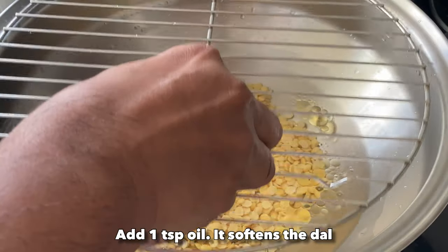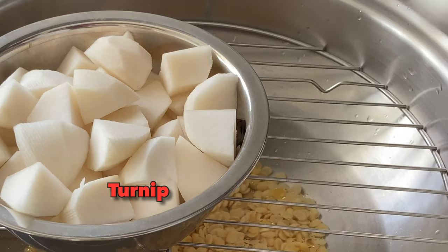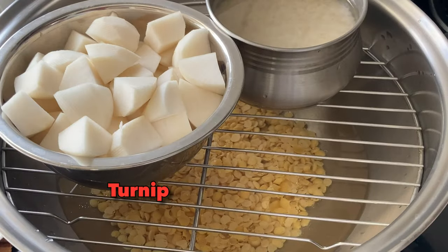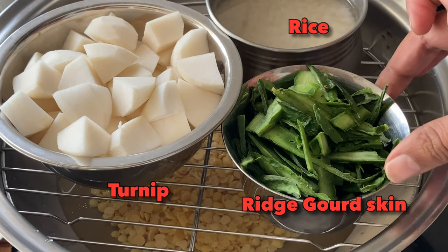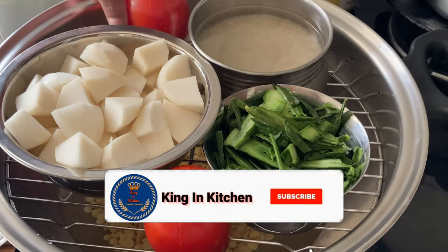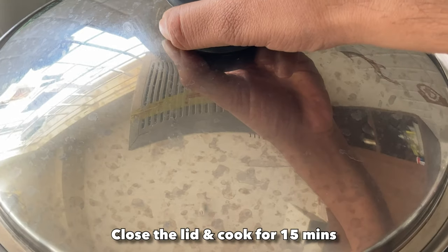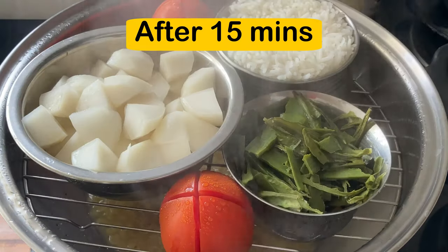I have also added one teaspoon of oil so that the dal becomes very soft. We will place the turnip, rice, and the skin of the ridge gourd to make the chutney on top of the separator. We'll also cook the tomatoes for the sambar. Then we will close the lid and let it cook for 15 minutes.